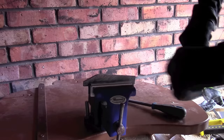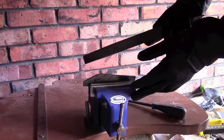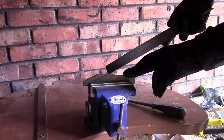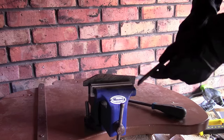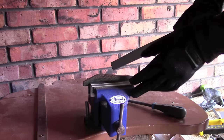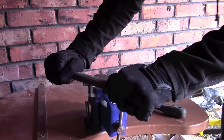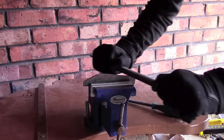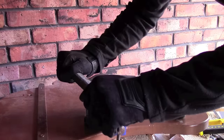Most people when they're filing metal will do something like this, which is absolutely fine. But when you're doing something like this, there's another technique you can use that is actually a lot more energy efficient — it's called draw filing, and it's very similar to using something like a draw knife. You can either take your file, put it on your piece and pull it towards yourself, or push it, or do a combination of both.